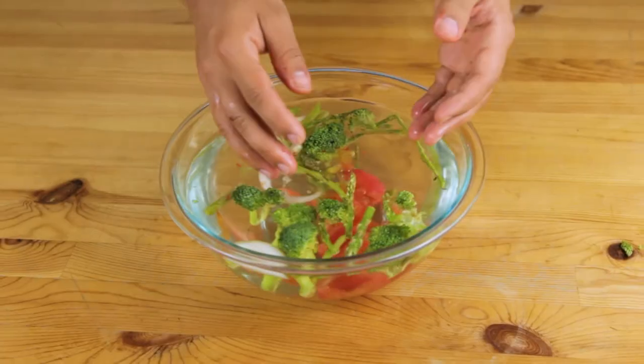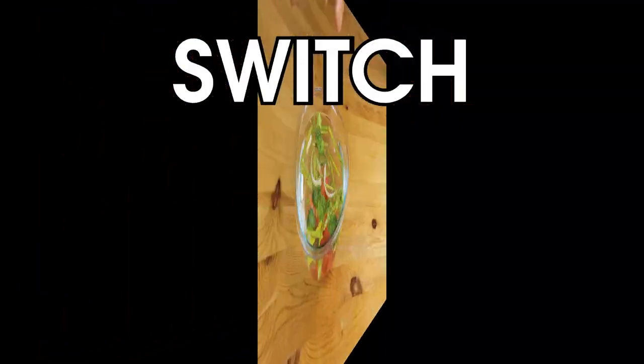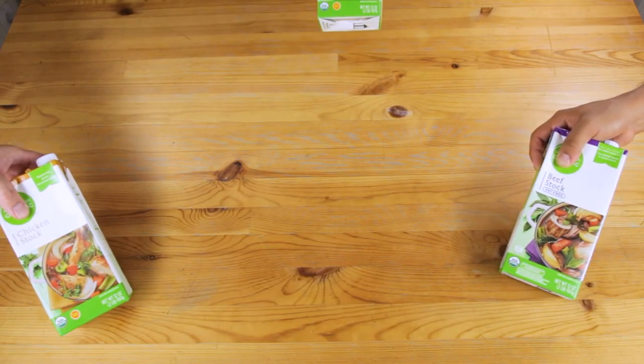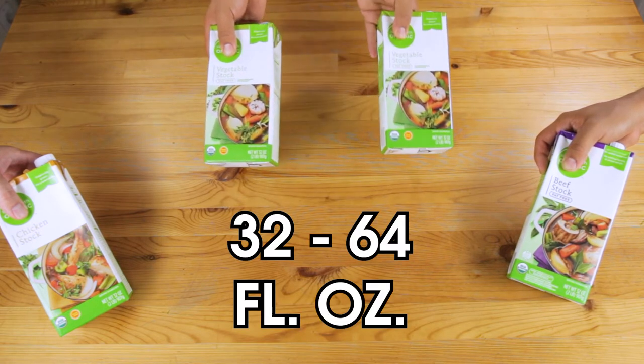Stock. While you could just use water, laziness ain't too delicious, so let's switch to some stock. Chicken, beef, or pork stock are all decent contenders, but let's stick with a vegetable motif for this one. You'll want just enough to cover all of your vegetables.